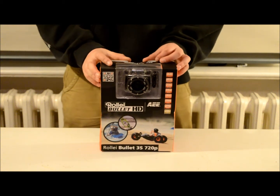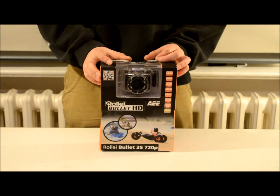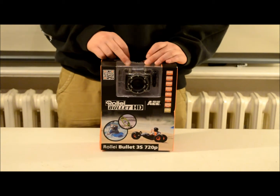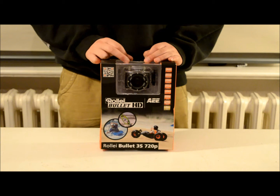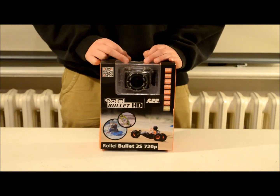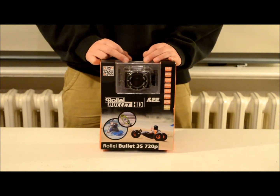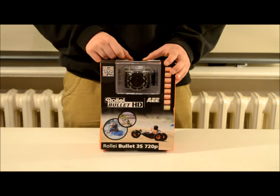Hey, this is DickensRC with another review of the Raleigh Bullet HD. This is an action cam where the case is waterproof and shatterproof. You can submerge this camera with the case 60 meters deep. It has 720 pixels, so it's HD, and it has 5 megapixels. And it has 4x digital zoom.